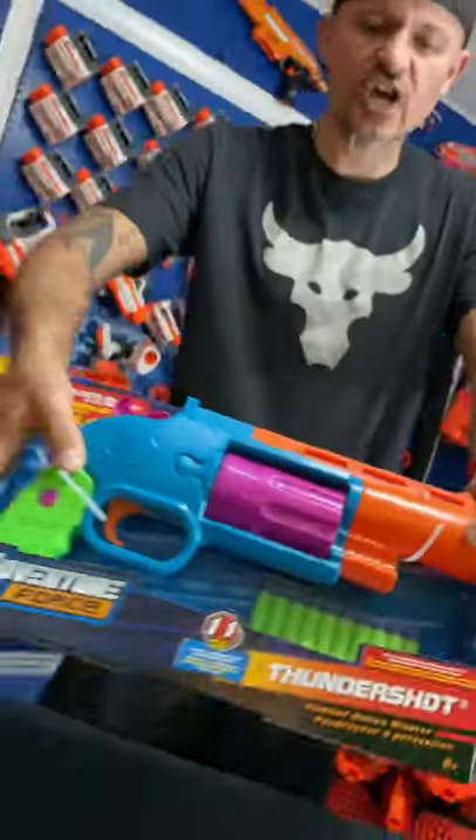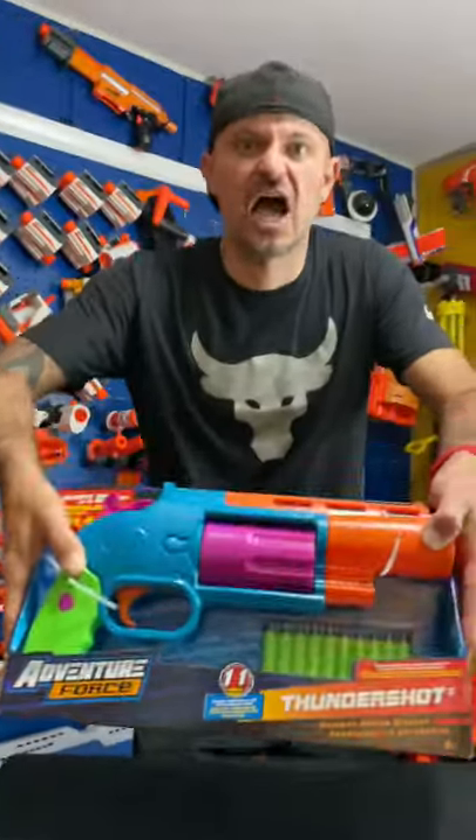Adventure Force Thundershot Hammer Action Blaster. Let's unbox!